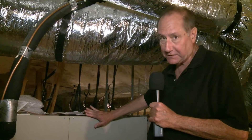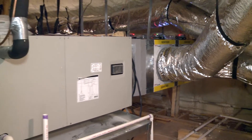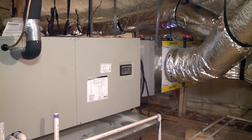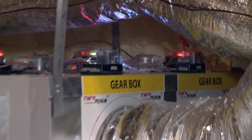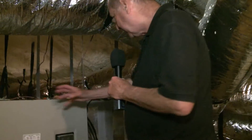This is the indoor air handler for the Village Park Eco Home. Even though this house is 3,700 square feet plus, we only used one unit because that's really all we needed — the house is so high performance. Basically what you see back here is the different zones.